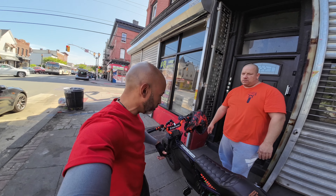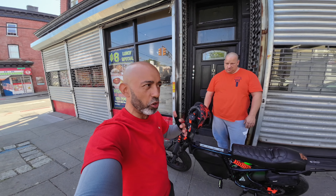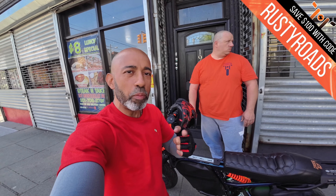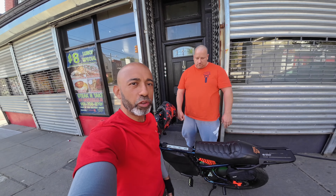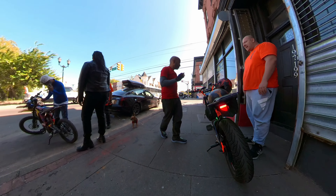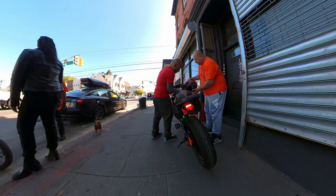So if somebody gets a Super 73 stock and they want anything that you have on yours done to it, you guys can do it all. Even more. Yeah, so if you guys just got an e-bike and all you know is that you want to go faster and you don't know much about e-bikes but you know that more volts gets you more range and more power, just hit them up. Tell them what you want, what kind of bike you have, and they'll give you tons of options.